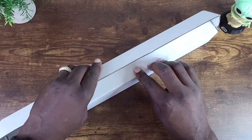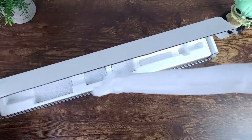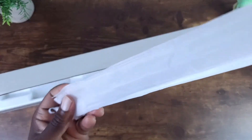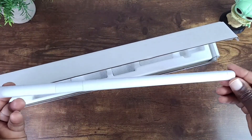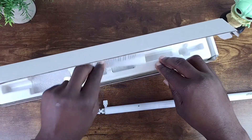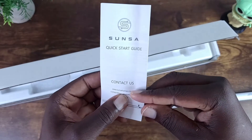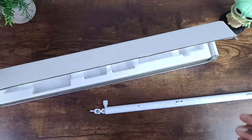We're just going to slide this open here, and right away you'll be presented with the wand. Just slide this out of the sleeve. Here you have it. There's some information regarding the contact information for the company, and then a quick start guide.